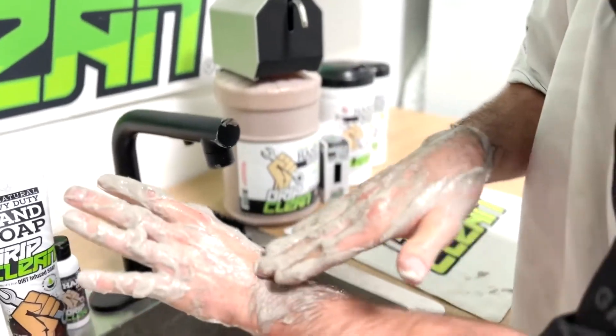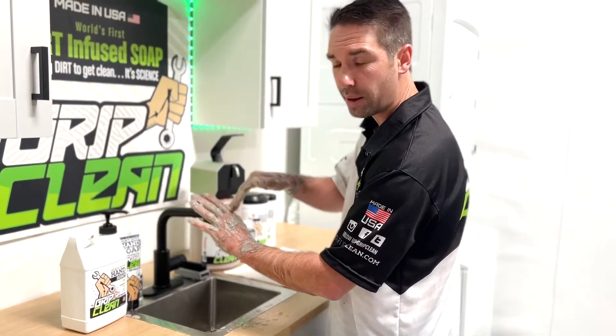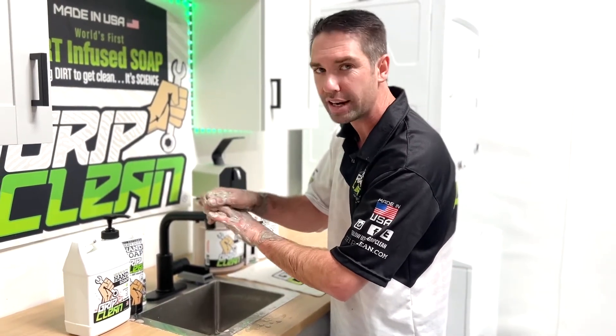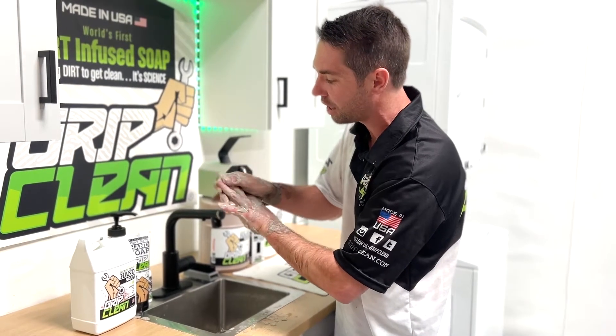Now we continue working our way down towards the backside of the knuckles. Next, we're going to work our way all the way up to the finger cuticles. This is where a lot of grease and grime gets left behind and can really leave your hands looking nasty, so you want to spend a lot of time getting in and around your fingernails to try to get it all out.